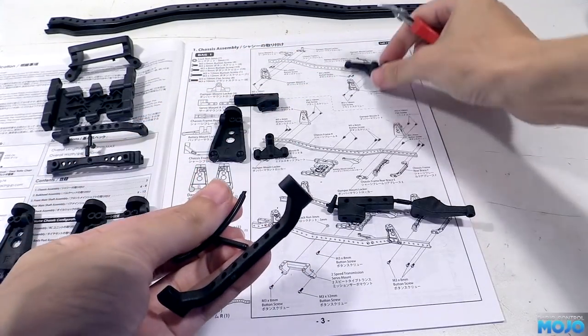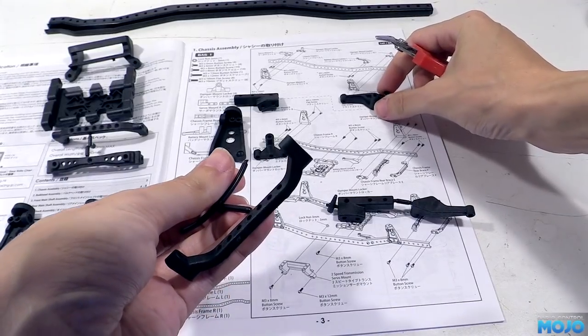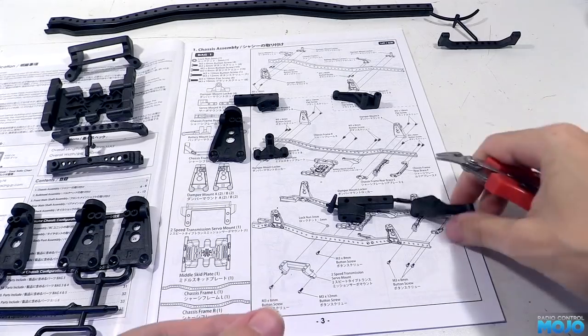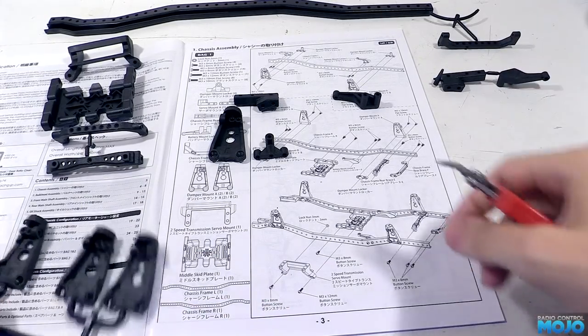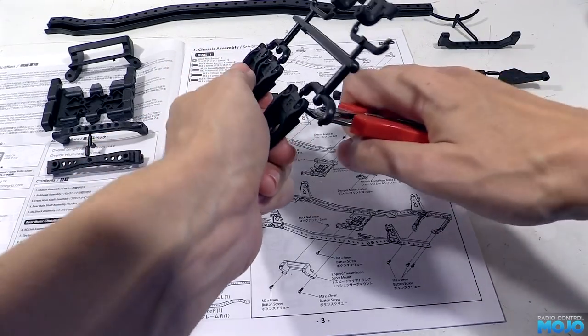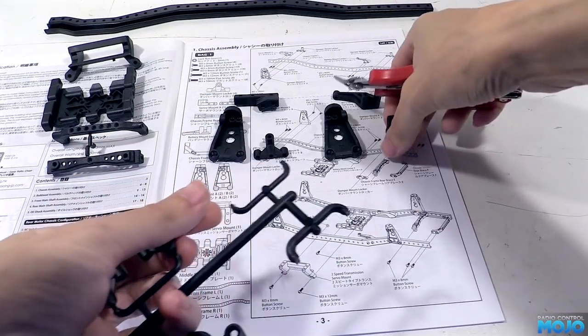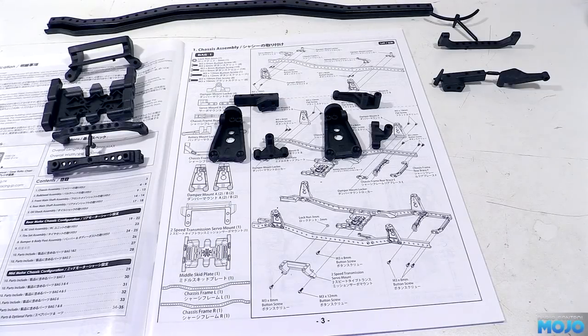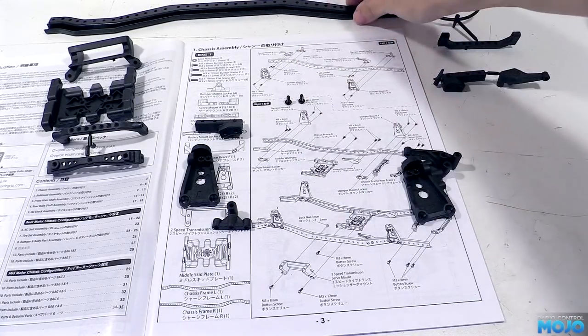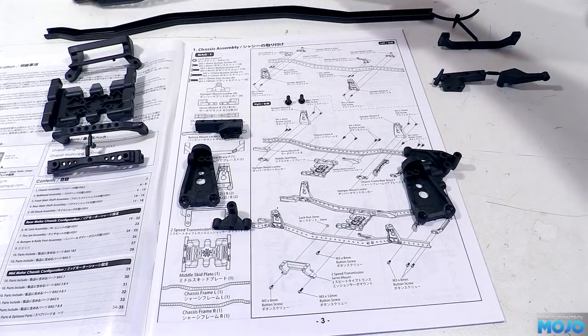Towards the back of the chassis we've got the battery tray mount. The parts are unmarked but a mirror image, just like the servo mount, so we have to carefully compare with the diagram to make sure we get the right one. The last parts are a B damper mount and another locking piece. As for the screws and nuts, we're going to need pretty much everything from the bag we separated out, so rather than lay them out on the manual, we'll just take them out as we need.